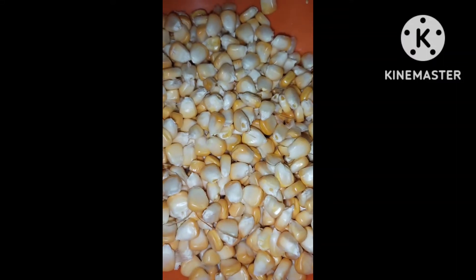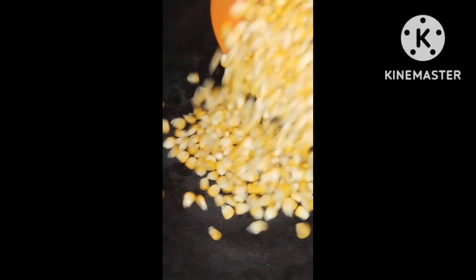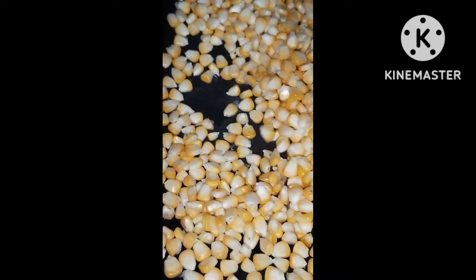I am ready to fry it with the Youatova. I have been working on the hot water. Let's fry it with the shell. I am now ready to dry for a long time.